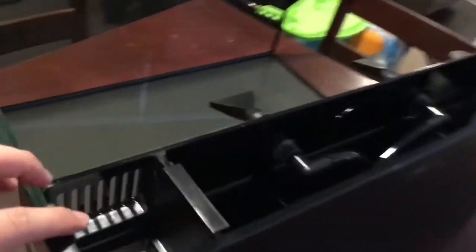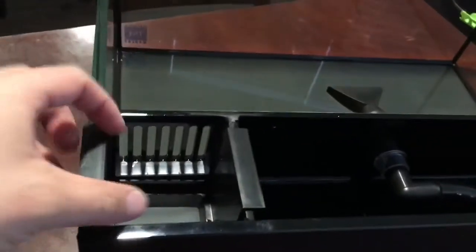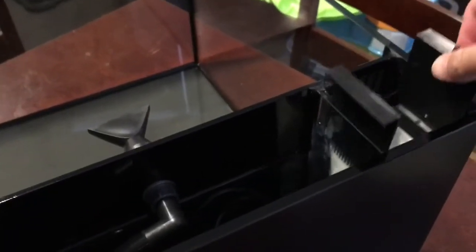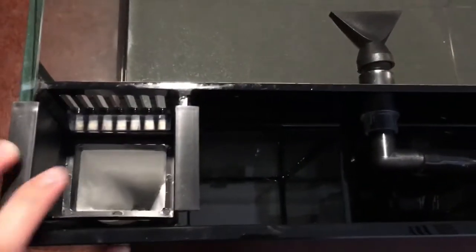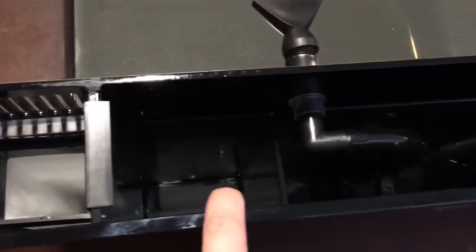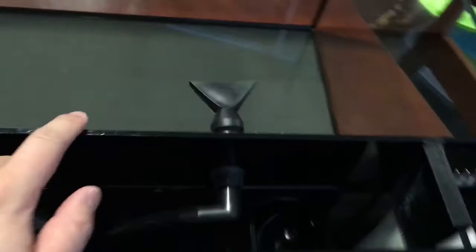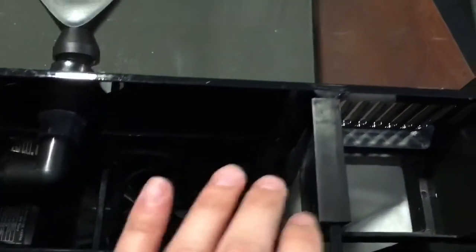Two overflows on one chamber. The micro install filter — I'll probably keep one, run a caddy on the other. And here's the inside. It looks like it flows through that, goes through the second chamber, and then down to the return chamber and back out. Same for this side.